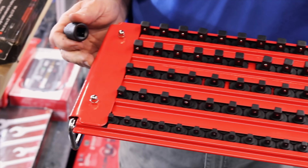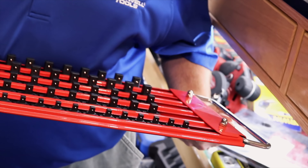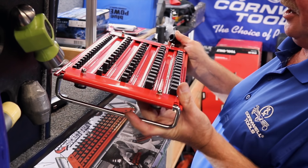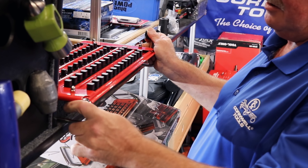You've got room for your shallow, deep, shallow, deep, shallow, and deep, plus a quarter-inch row. I like those handles too — you can hang them somewhere or set them down and it holds the tray up for you. These are $77.